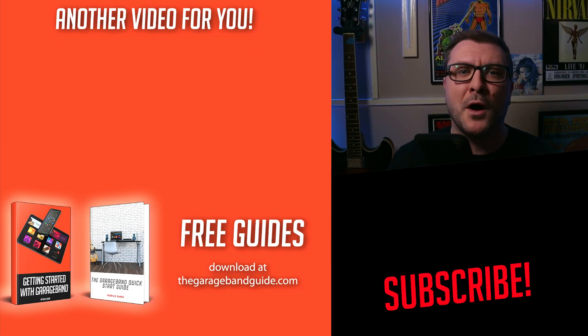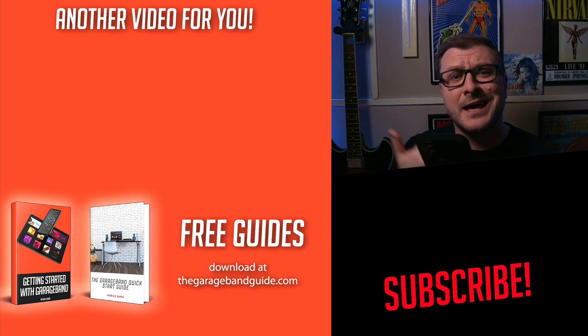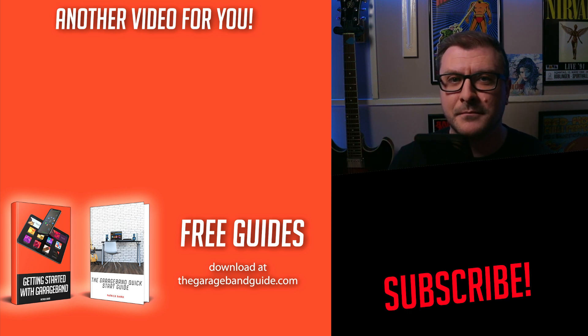Thanks again Evan for a great question. I'll be answering your M1 Mac queries in this fashion for a little while, so if you have questions about M1 Macs or GarageBand in general, chuck them in the comments below or get in touch via social media — links are in the description. If you missed my M1 Mac Mini first impressions video, click or tap the video right here to check it out. Take care of yourself, I'll see you next time. Bye for now.